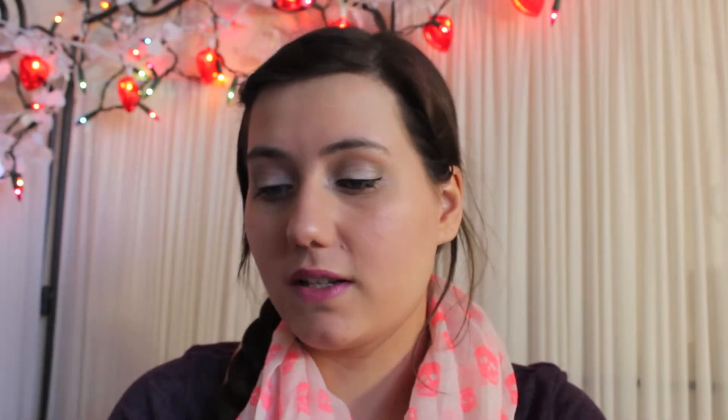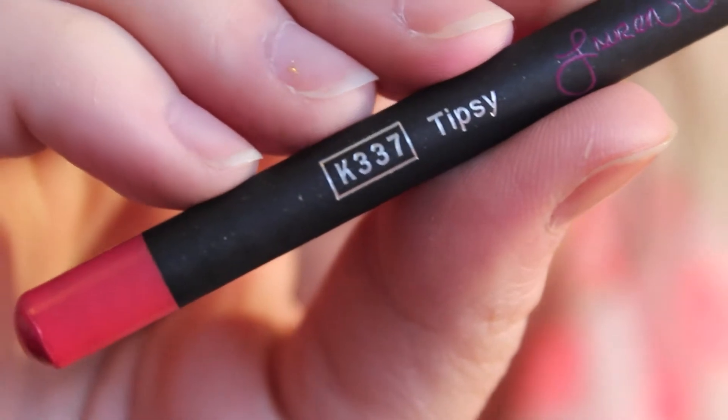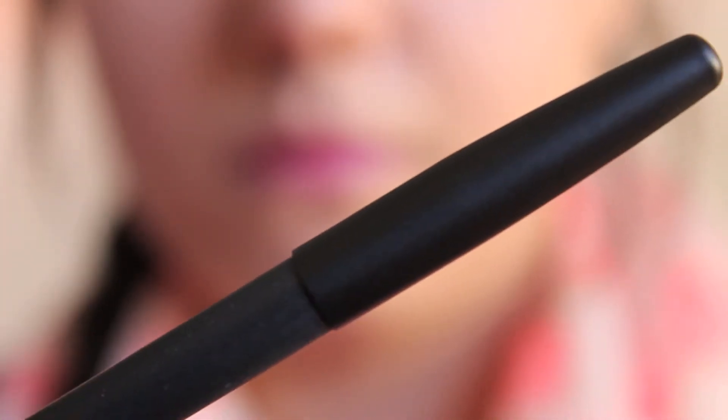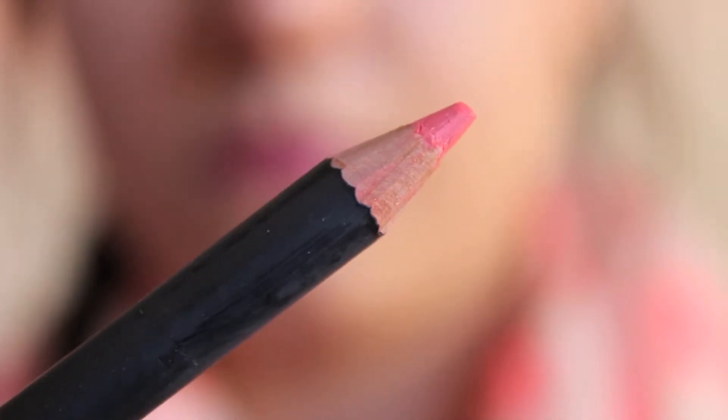The next product is the Lauren Clark by Starlooks Tipsy Lip Pencil. It has the Starlooks logo and Lauren Clark's name on it, and on the back it says what it is — a lip pencil — along with the color. When I open it up, it's a really pretty coral color. It's a really pretty coral color and I think it's really pretty.